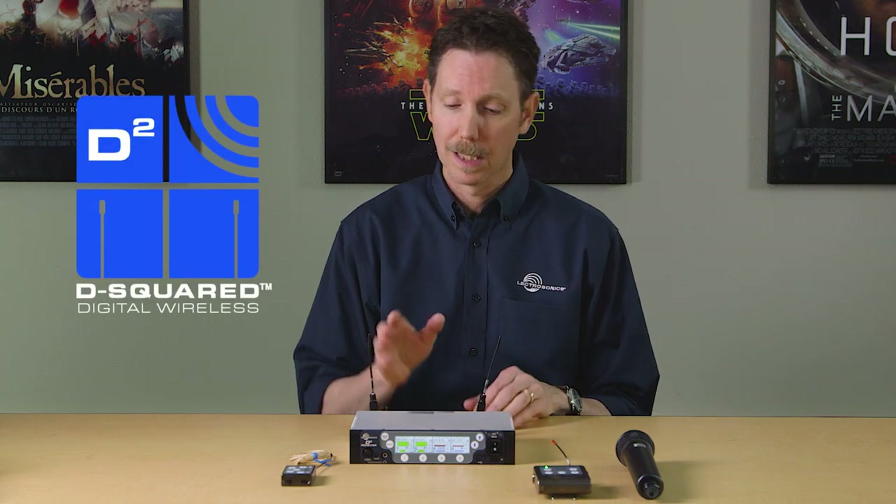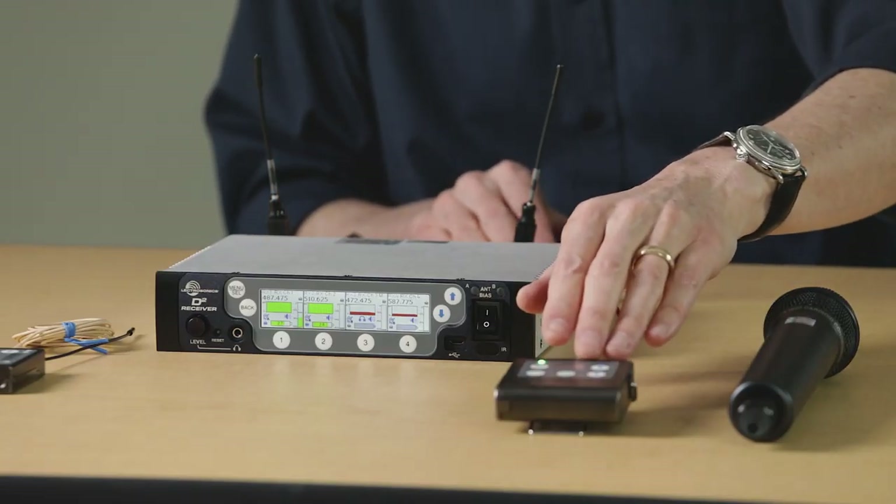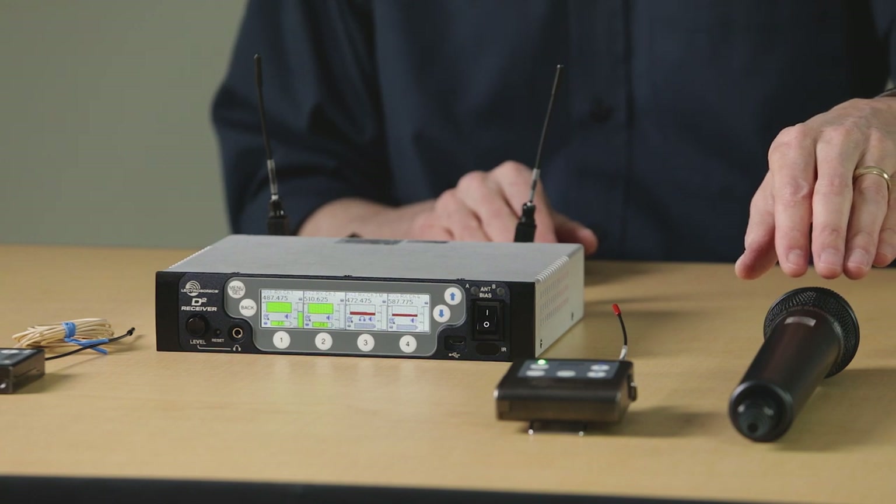Hi, Carl Winkler here at Lectrosonics, and in this video I'll be showing you the D-squared system, including the DSQD digital four-channel half-rack receiver, the DBU belt-pack transmitter, and the DHU handheld transmitter.